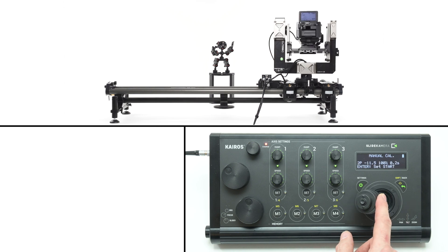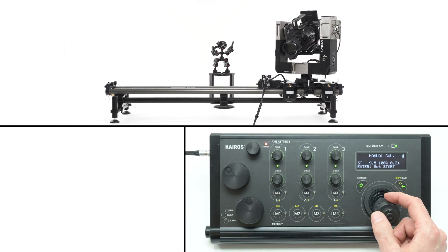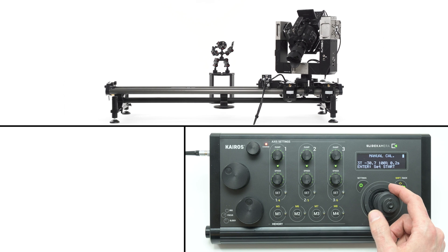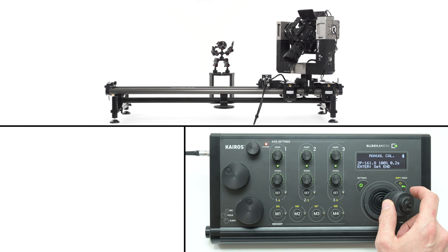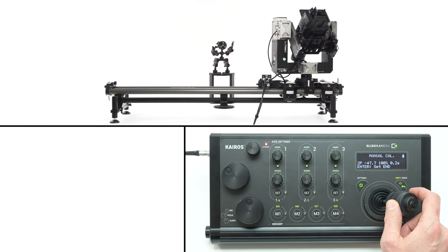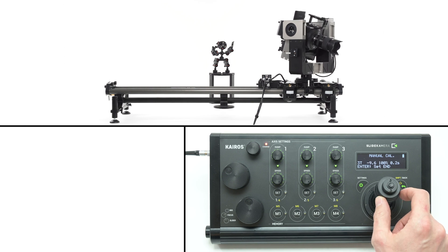In the next step, perform manual calibration for selected drives. To do so, move all the axes to one of the extreme positions you don't want to be exceeded. Do that for all axes and confirm by pressing enter. Repeat this step for the other extreme positions of all drives and confirm.